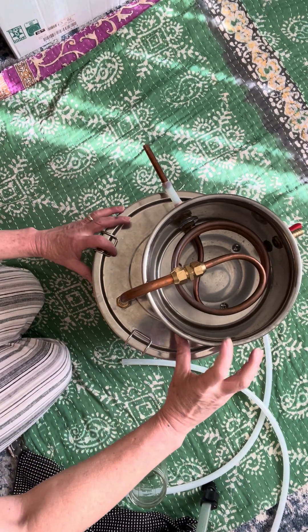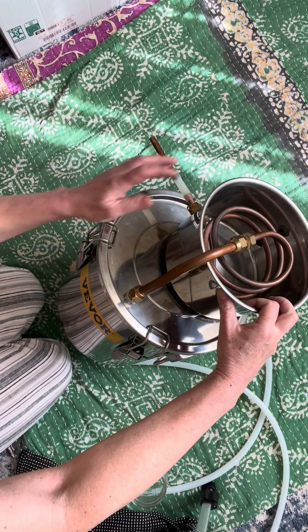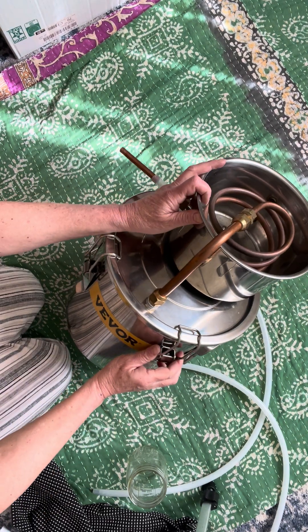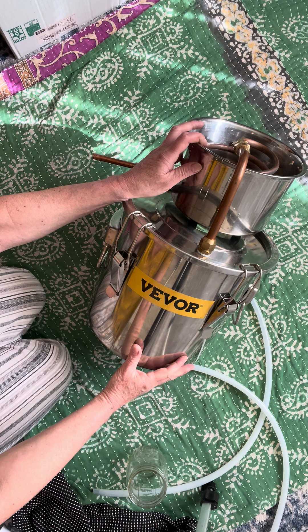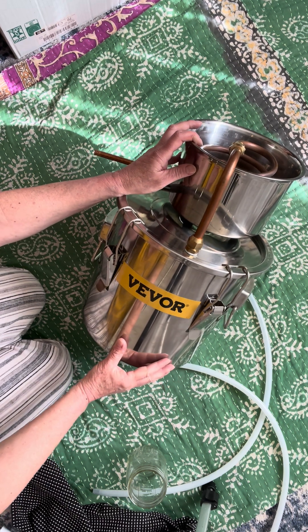This is the Compact Vever 3 Gallons for beginners, which is a great option for everyone, in my opinion. It's a great option for me and my small kitchen.